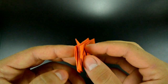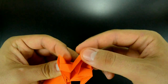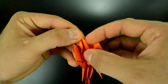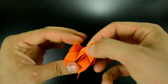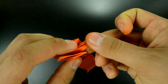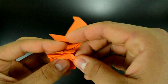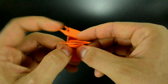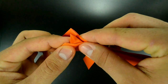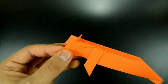Now for a better result we will make a tail detail. Open here and close both sides to the center of the tail. Now push to close like that. And arrange a little.